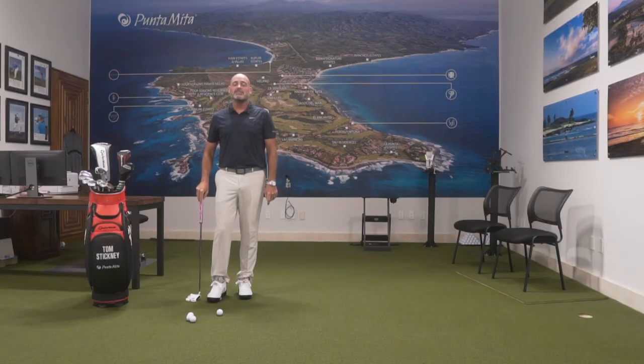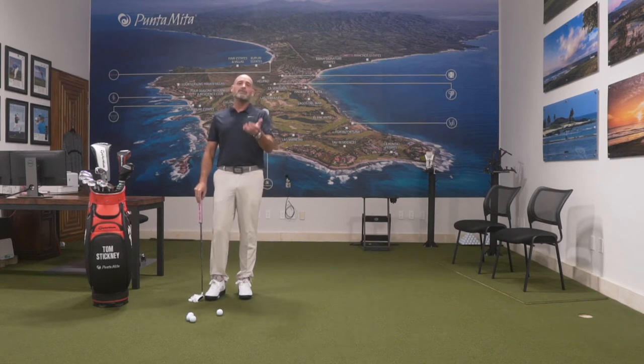Hi, I'm Tom Stickney, Golf Digest Top 50 International Teacher, and welcome to Punta Mita Golf Academy. If you're like me, you've been quarantined and bored out of your mind. I'm going to give you a couple of drills that you can do at home so you can have some fun, improve your golf game, and try to not drive yourself nuts.